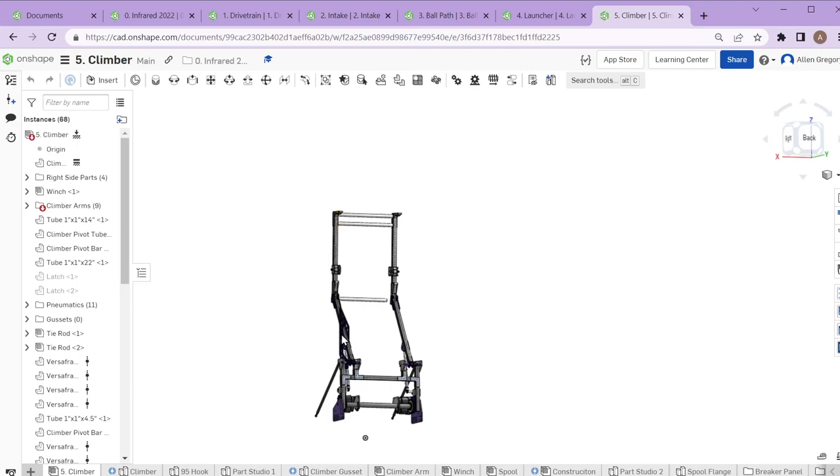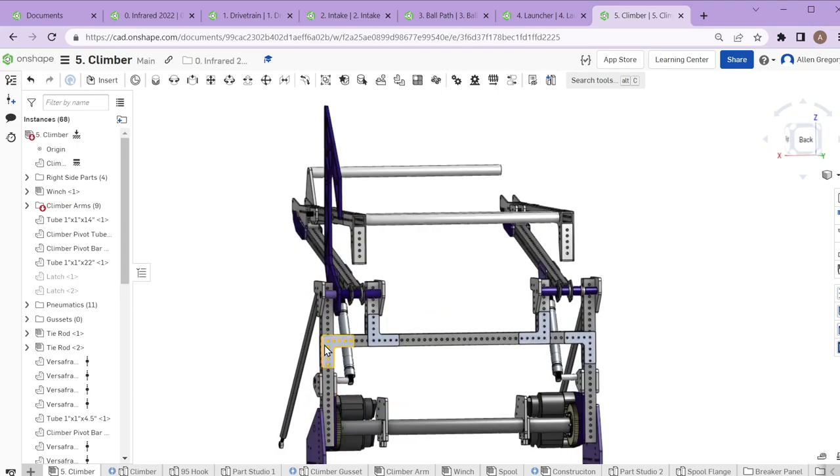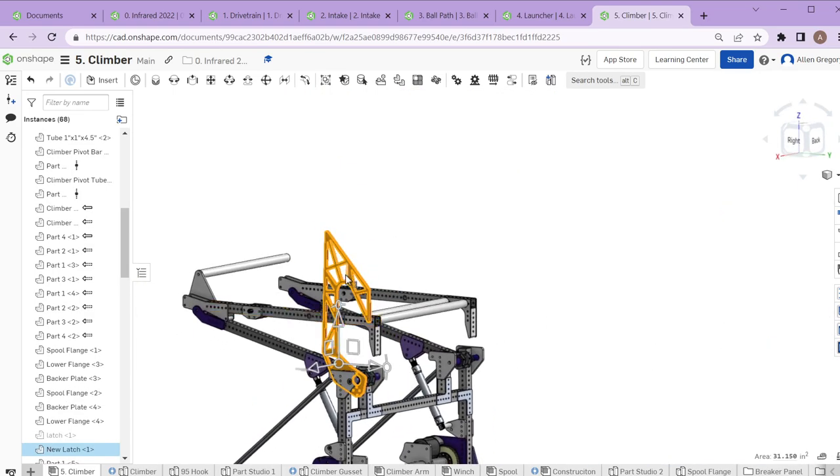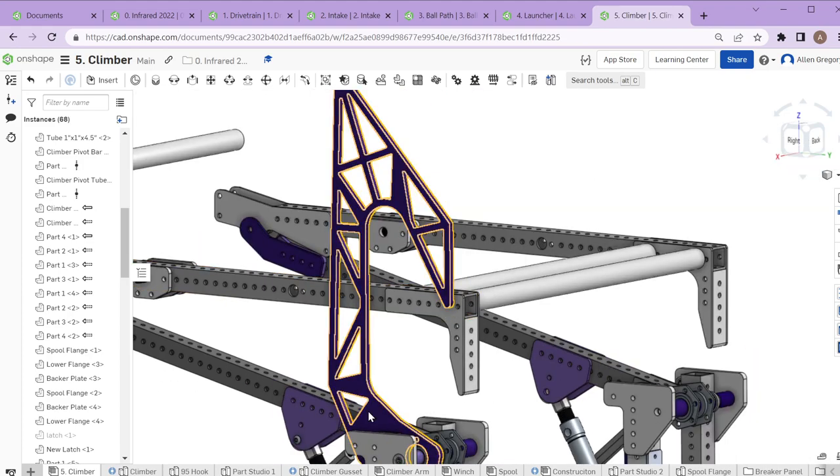The latch setup took several iterations. The latches we finally used at the world championship took a lot of inspiration from team 95. As we were developing our climb, we published everything on our build blog — anybody who wants to follow along or other teams can watch what we're doing day to day. We publish quite a bit of our CAD as well.